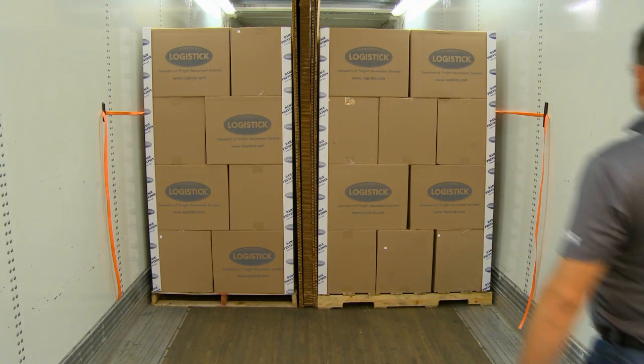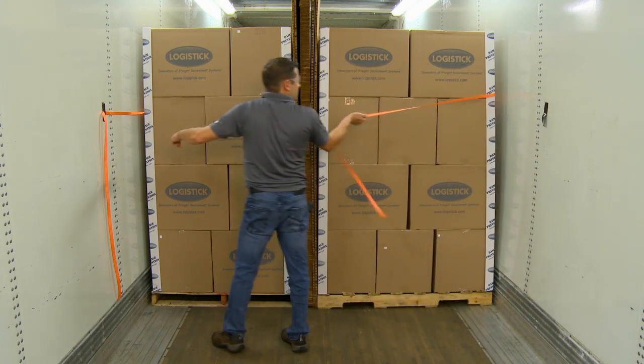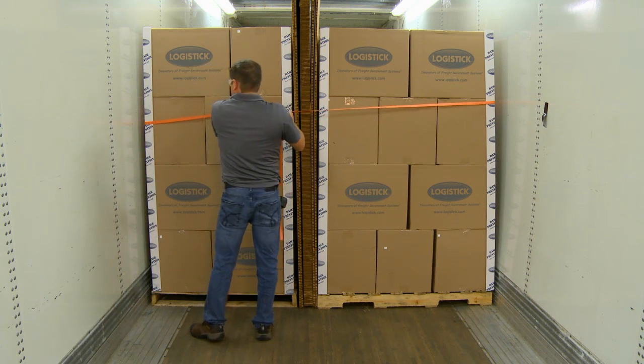Once the remaining freight has been loaded, pull the two pieces of loose banding around the end of the load and use a buckle to fasten the pieces of banding together in the center of the load.